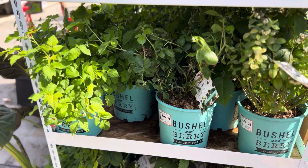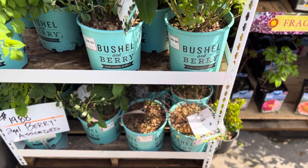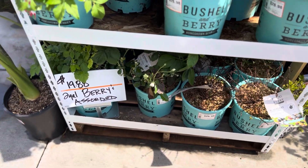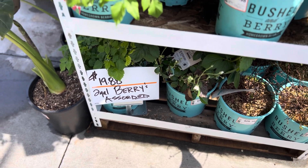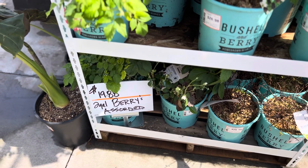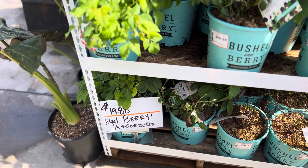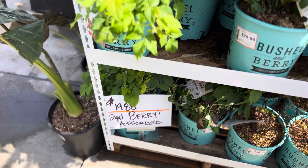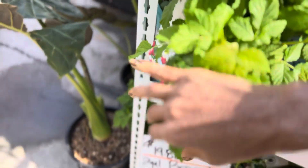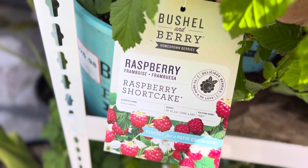Emmanuel, God is with us. I popped into Home Depot in order to return some dead berries, and I discovered this. Look at this — raspberry shortcake.